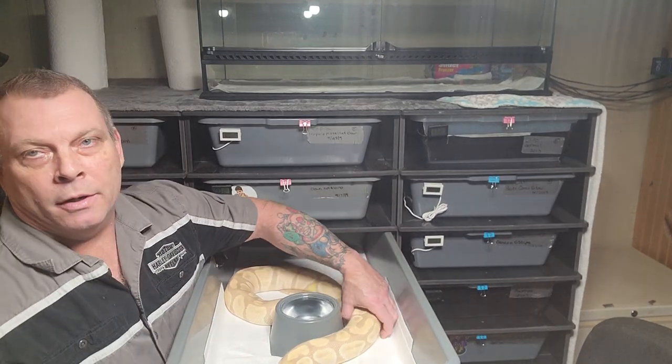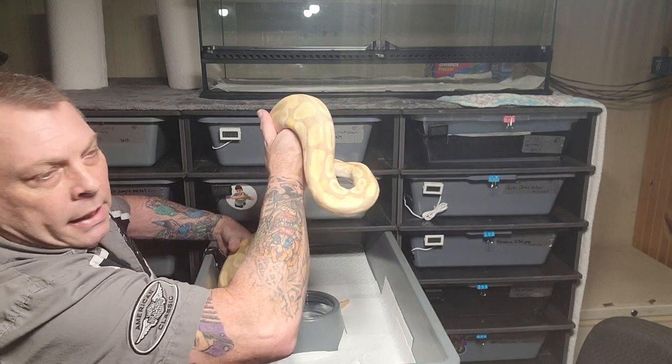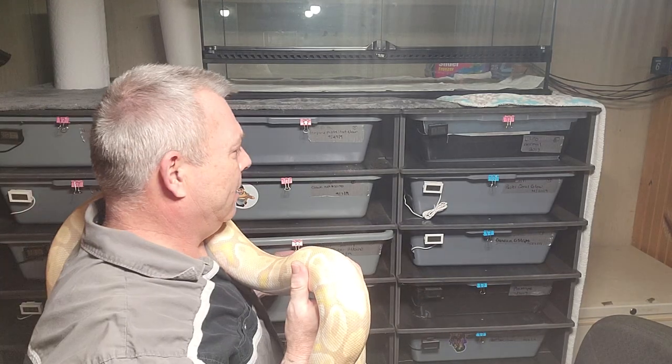My lavender albino girl - somebody said albinos can be finicky and all that, but all my albinos eat great, not finicky. I'll pull a you-know-by-no pine out here in a little bit. Everybody knows this is Sunny, lavender albino.